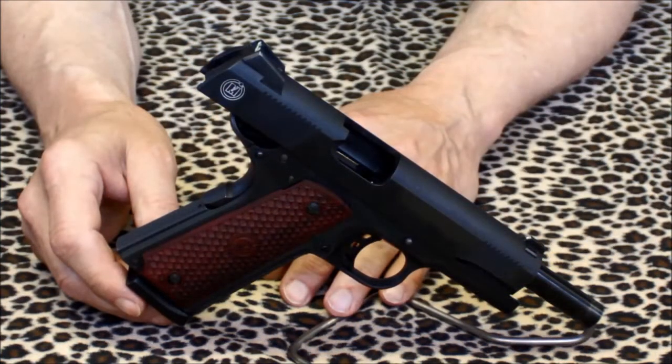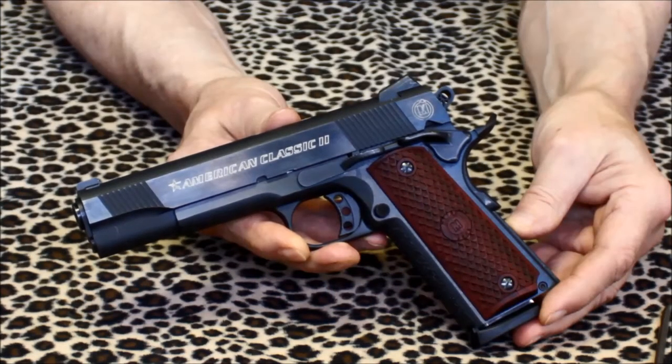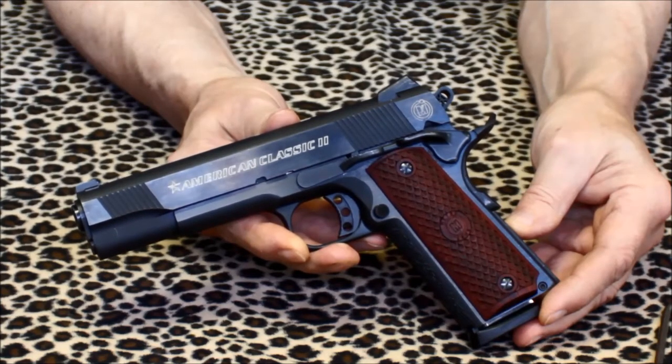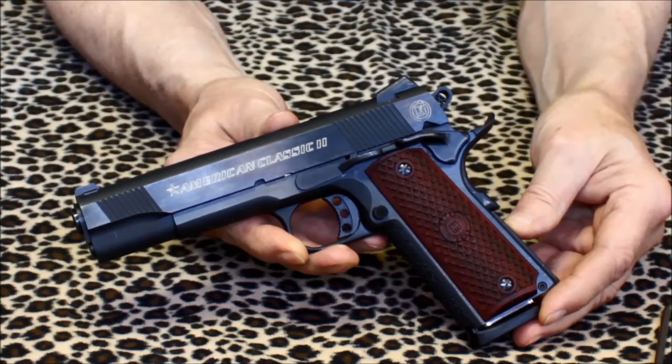The feed ramp came already nicely polished, and the trigger is as slick and smooth as one that's been through a trigger job. Attention to details like this make the American Classic II's price even more attractive. These pistols have a nicely blued finish instead of the parkerized finish you see on many 1911s these days. And most importantly, the fit and overall finish of these guns are exceptional for any 1911 in the $500 to $600 price range.